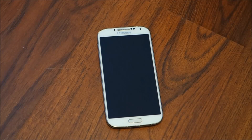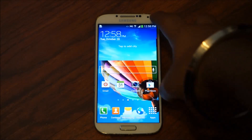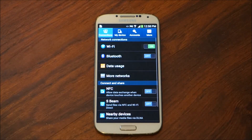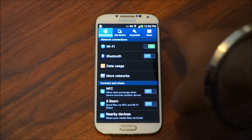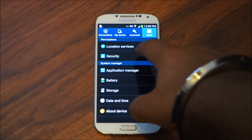Today I'm going to be showing you how to root the Galaxy S4. To get started, we're going to drag down and open up our settings. From settings we're going to go into More, and then click Security.